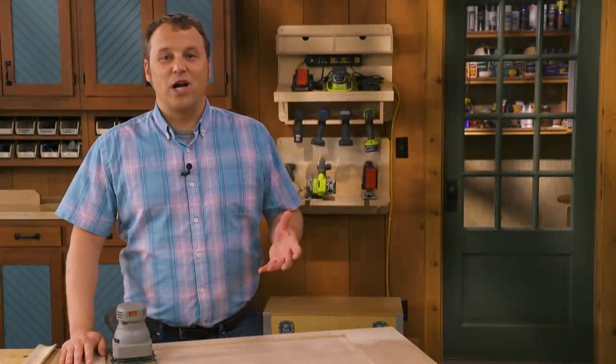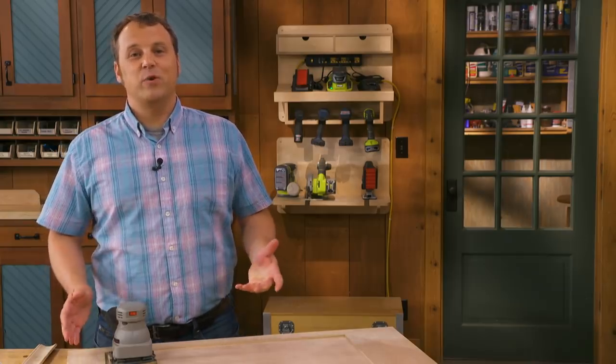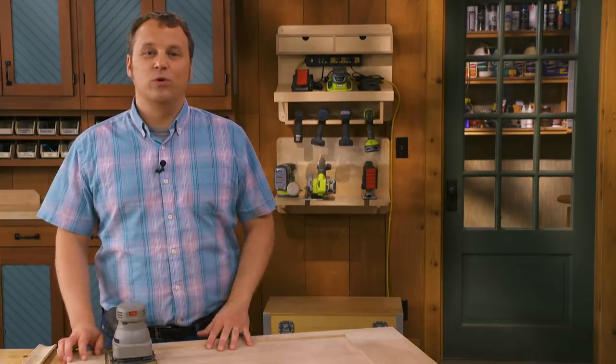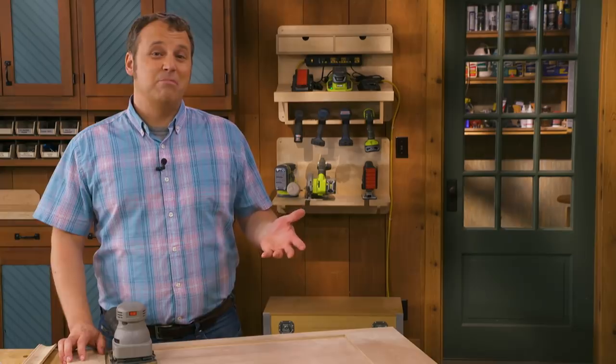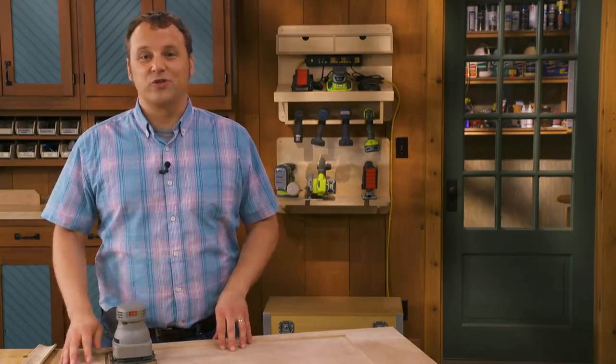Thanks for watching. If you enjoyed this tip, subscribe to the Woodsmith Shop channel — every week we're adding new tips and great woodworking videos, so hit the bell to be notified. Plus you'll find project plans and downloads in the description below.